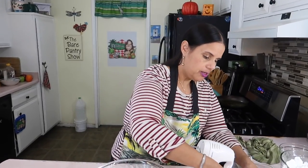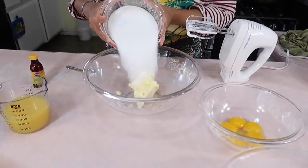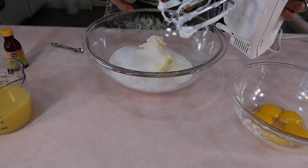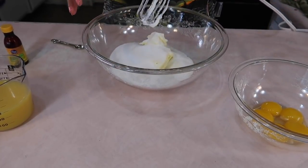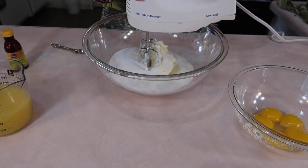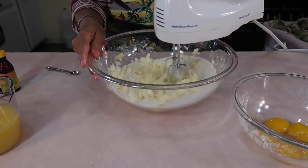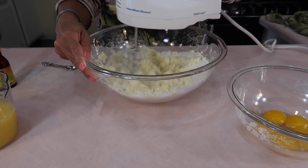Remember, we're not making meringue pie or anything like that. We're just doing that because that's how we're going to float our fruits — that's a technique. So let's start with adding the sugar into the butter. We're going to cream this. We don't need to clean the beaters because the egg whites won't harm anything.